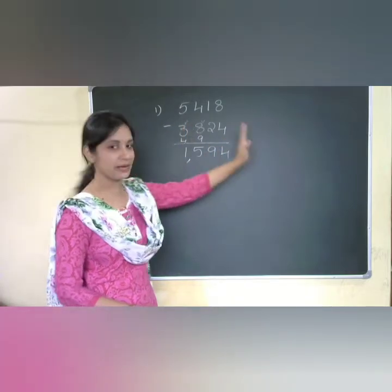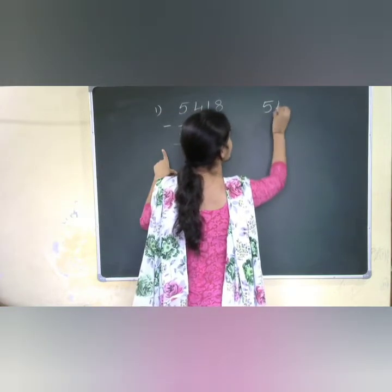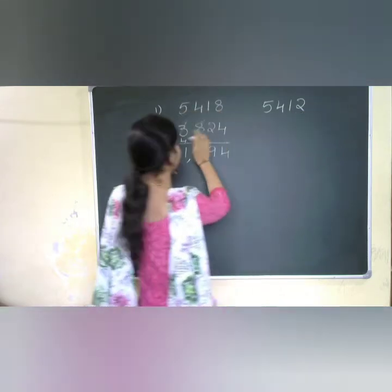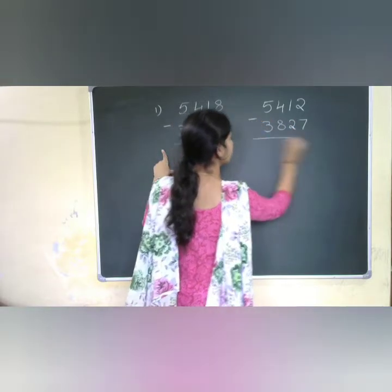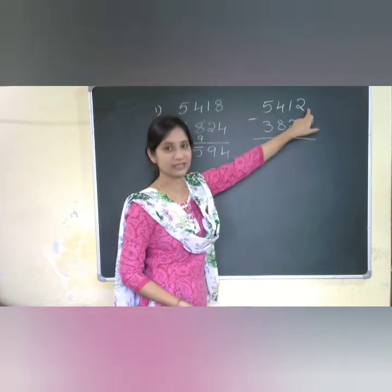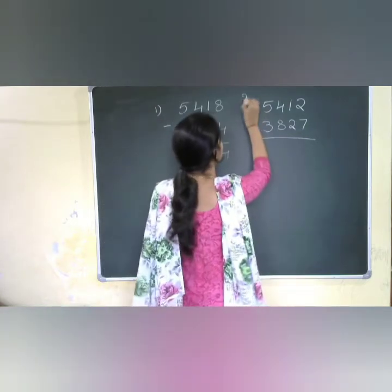Now I will take a similar number but change only the unit places. I am taking 5412 minus 3827. Here the unit place of the first number is less and the unit place of the second number is more. We can use the same dot method for this second problem.